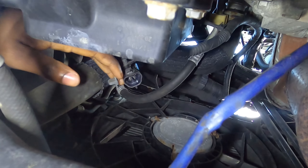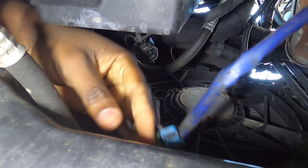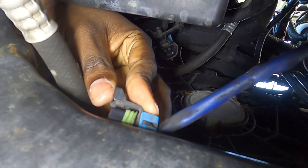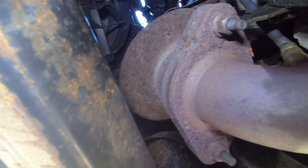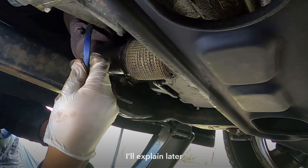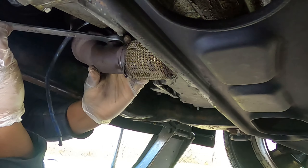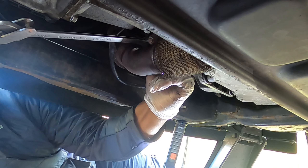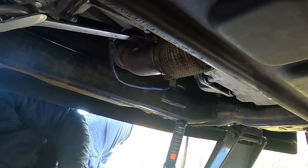It takes a little work to get to — I put my arm through the side of the frame to grab it with one hand and pull with the other. First, pull the little lock tab out, then lift up on the connector tab and it pops out. Now we can start pulling the sensor out — it's not a fun location but there we go, she's out.